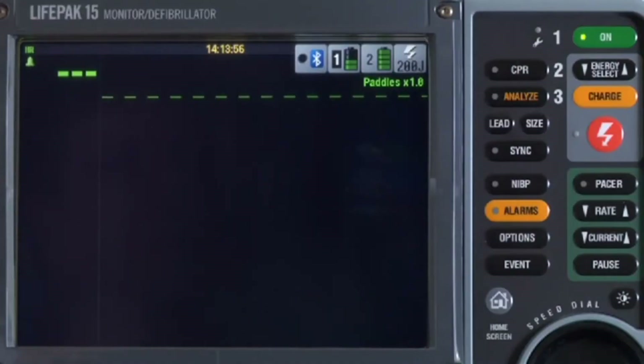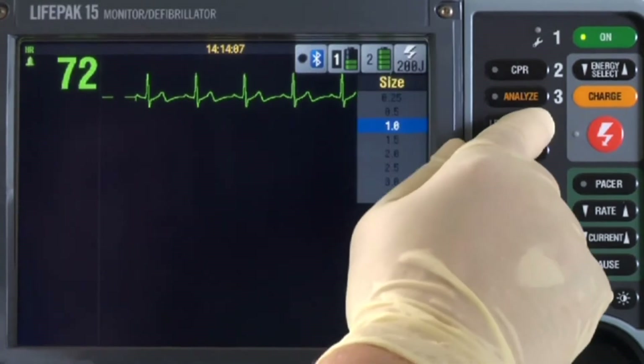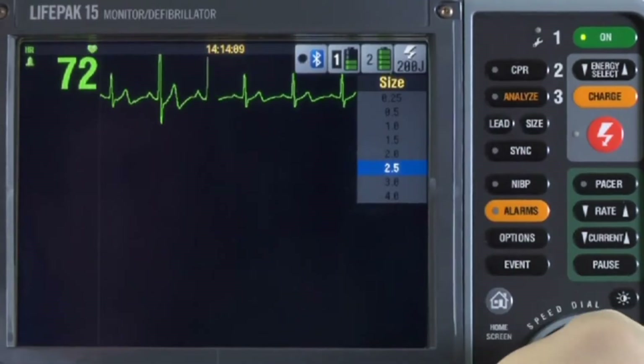Electrodes are on. Select the lead you want to monitor. If you see a dashed line in Paddles, press Lead just once to automatically select Lead 2. If you want to change the size, press Size until you get the size you want, or use the speed dial.